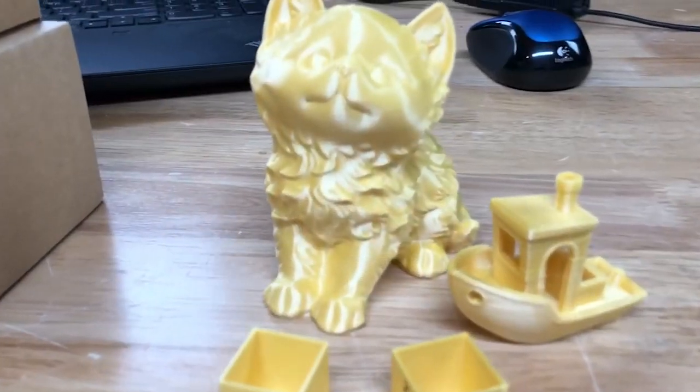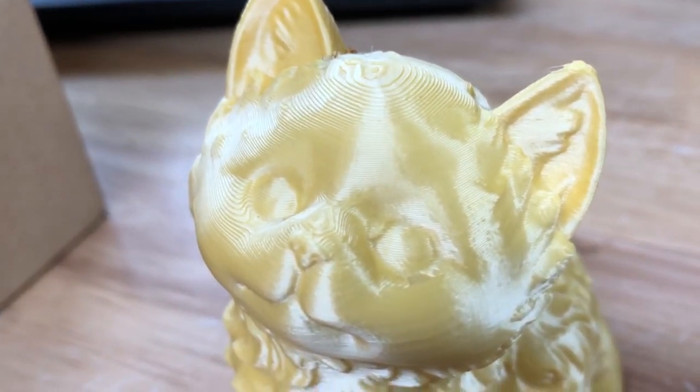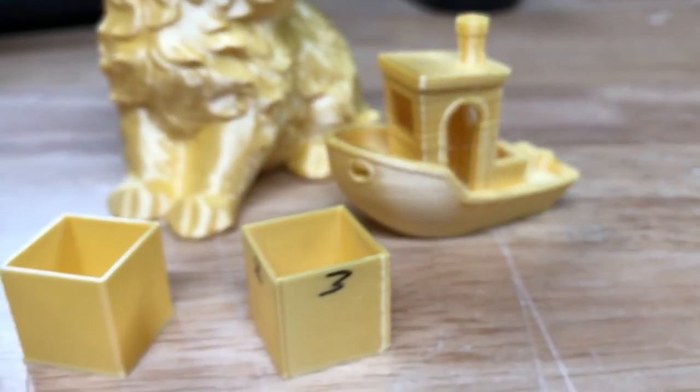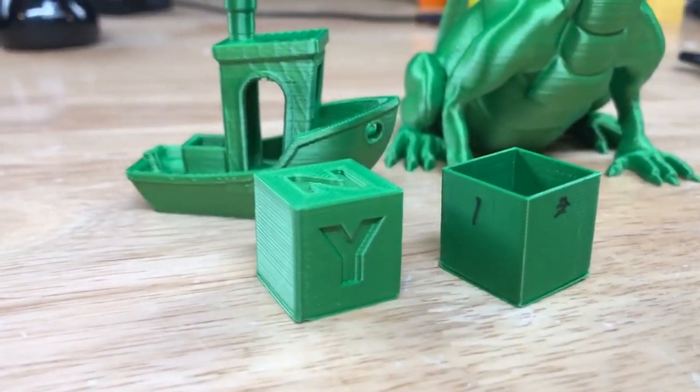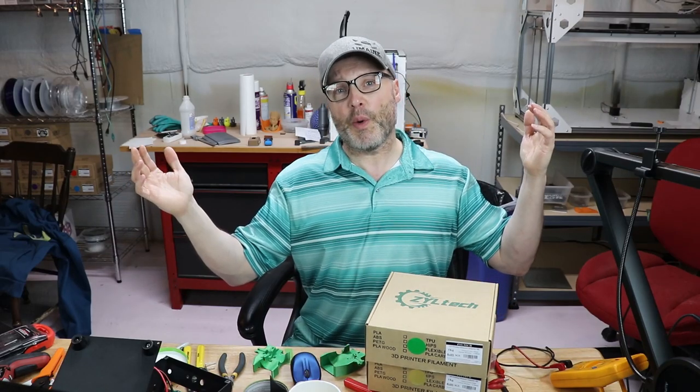Like any other brand new material, I went through and did a few extrusion multiplier tests. You can find that on Thingiverse — I will link that in the description below if you've never done that. It helps you nail down the flow, whether you're putting out too much or too little material, because with a new material you want to make sure you dial it in just right. Once you have that done, away you go with the printing.